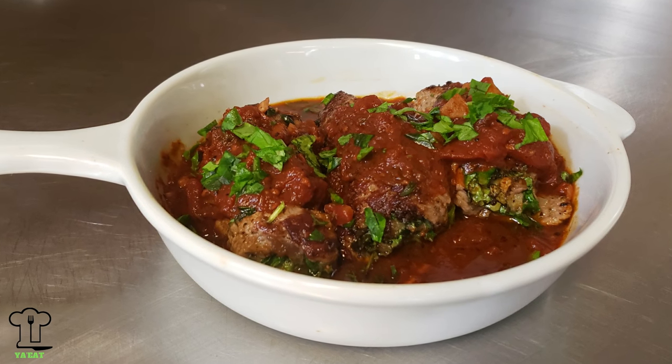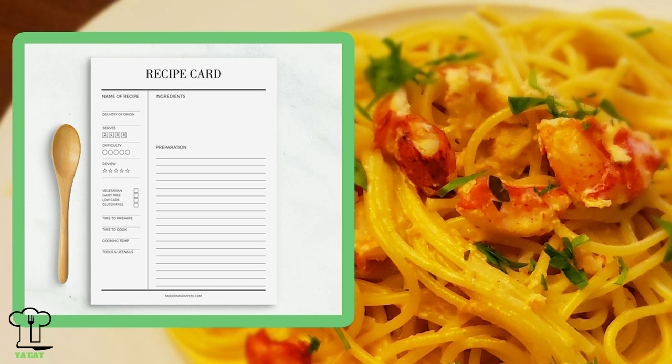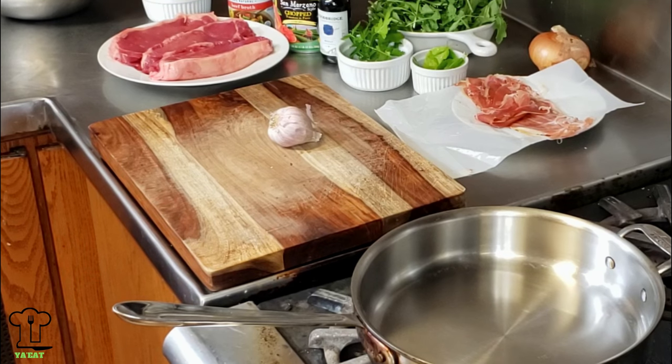Hello everyone and welcome to episode 45 of You Eat. As usual I am really excited to have you here and I appreciate all your support. I hope you're all having a great summer. Today we're going to be making a really super delicious dish - a New York strip steak braciole. We'll stuff the steak with prosciutto, arugula, some cheese and other ingredients, roll them up, tie them up, pan fry them, then deglaze the pan and make a really nice sauce to place on top. Print all our recipes on youeat.tv.